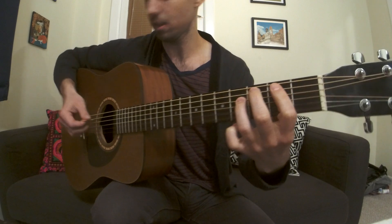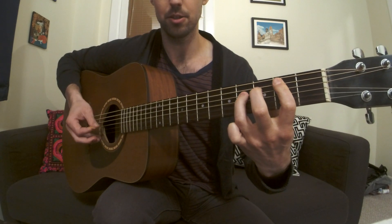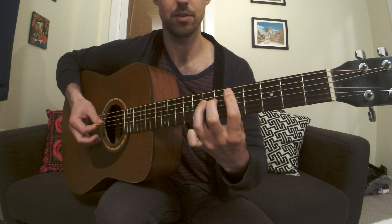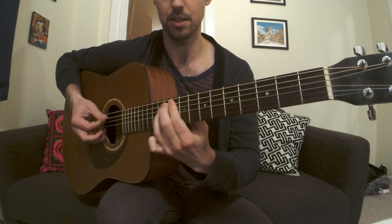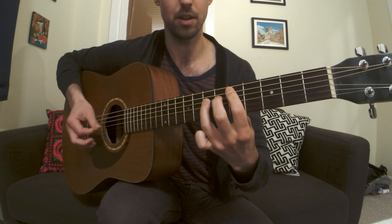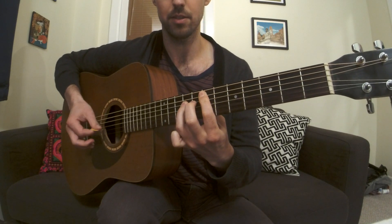Moving in for a closer look here. So we got: two, five, seven, seven, ten, nine, ten, nine, ten, nine, five, five, seven, seven.